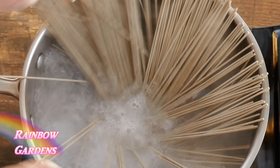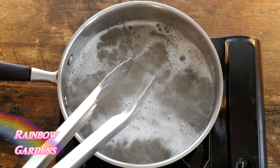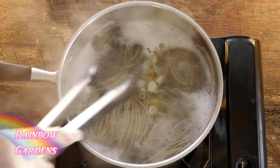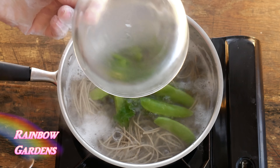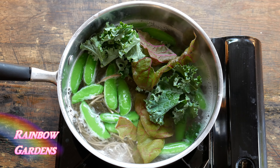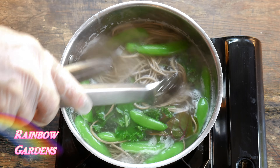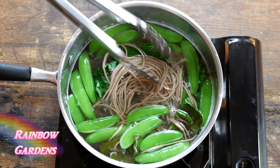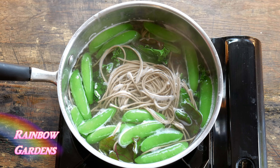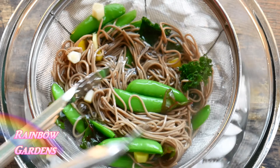I brought a saucepan of salted water to a boil and added the soba noodles. These noodles cook very fast — if you overcook them they'll be soggy and mushy. After about one minute I added my carrots and peas. Follow your package instructions for whichever noodles you choose. I went a little shy on the cooking time since I'm eating them cold. I then added my greens at around four minutes total, tasted the noodle, and it needed just about one more minute.